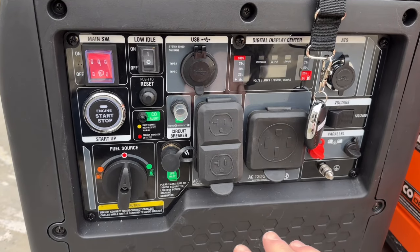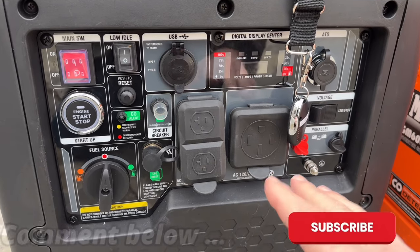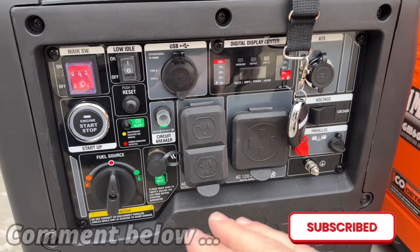Anyway, that's a quick run through of a bonded versus a floating neutral generator. I hope that helps distinguish what you might need.